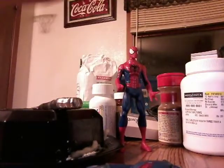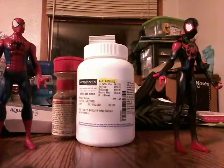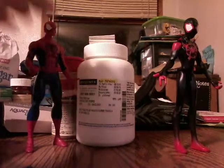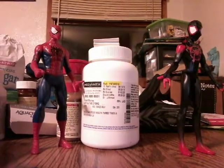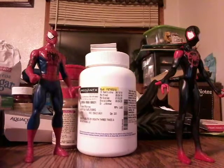So yeah, let's get you guys set up here so you guys can see. I just got those for decorations right here. There, you guys can see just about everything. Okay.